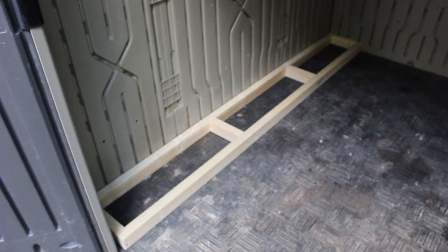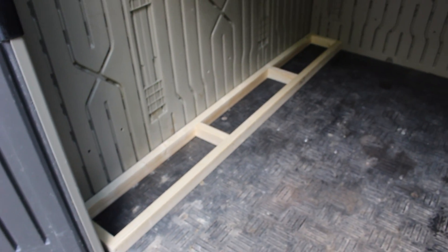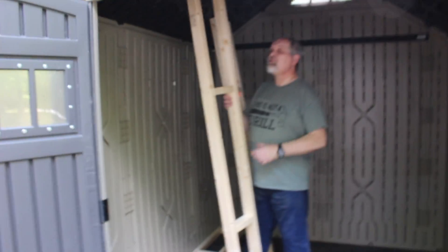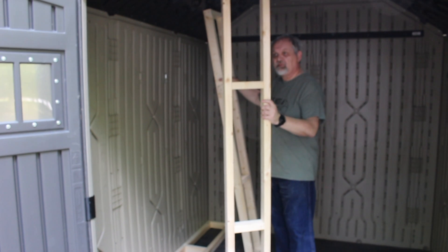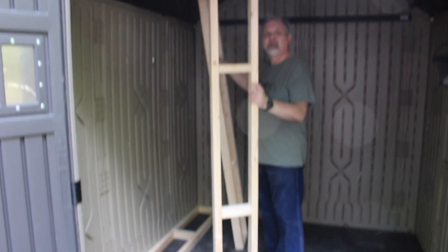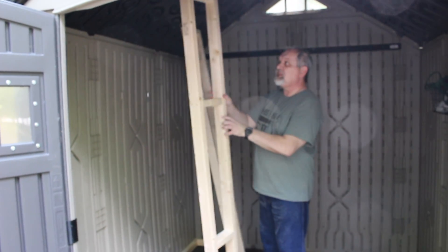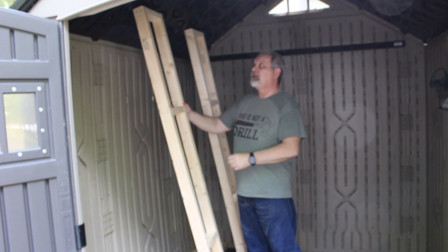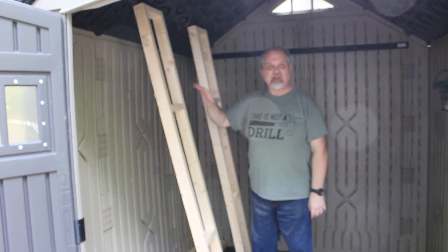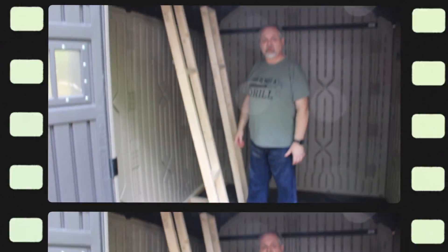Here we are — this will be our base and we're going to build up from that. We've made our horizontal pieces and as you can see, they are very much like framing walls — and it really is the same process. We are going to sheathe them with OSB. We might make another one for a second shelf, but we're going to start the sheathing process now and we'll be right back.